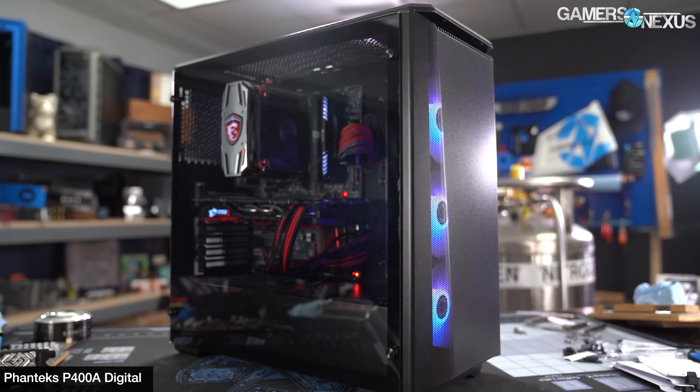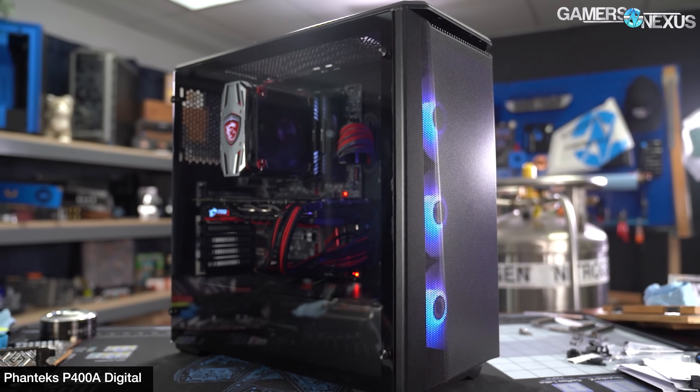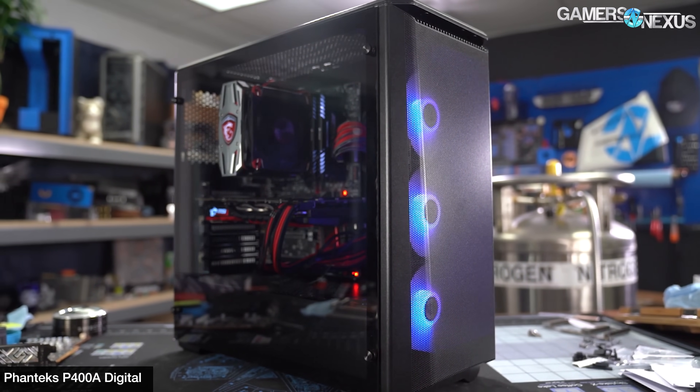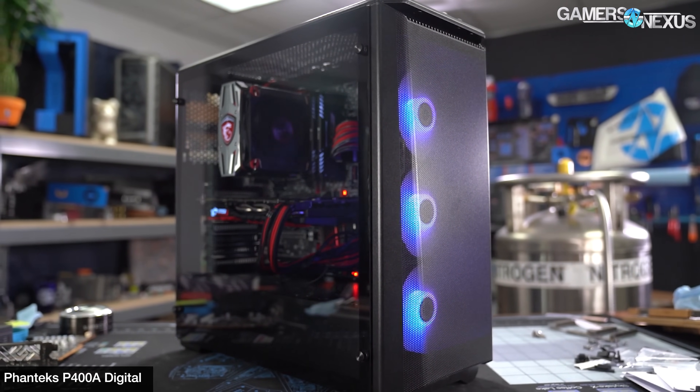The reason it did so well was a couple of things. One, ultra fine mesh on the front without a dust filter. Two, it had a full complement of stock fans but did well with aftermarket ones also.